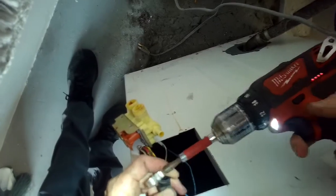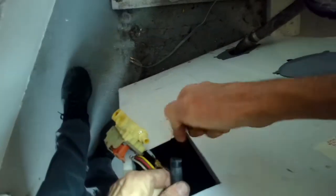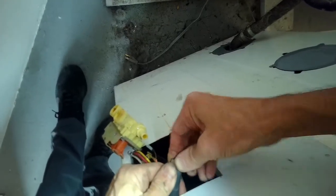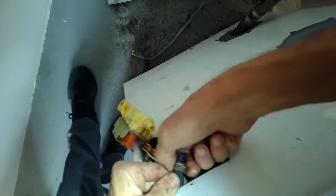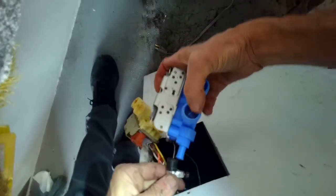Now I'm taking the hose off of the old inlet valve and removing the wires. I'm putting the hose clamp onto the rubber tube in preparation for the new water inlet valve.